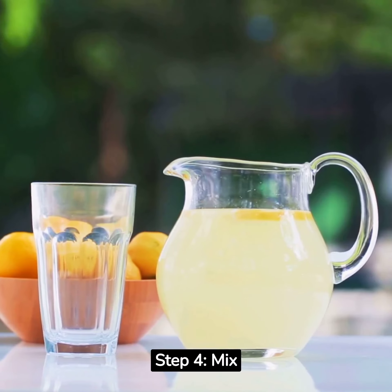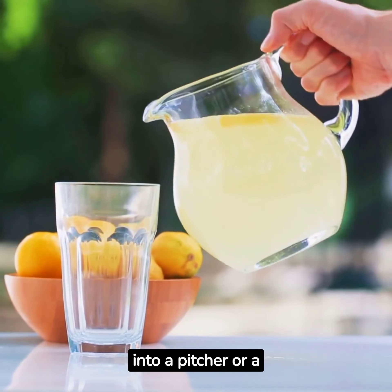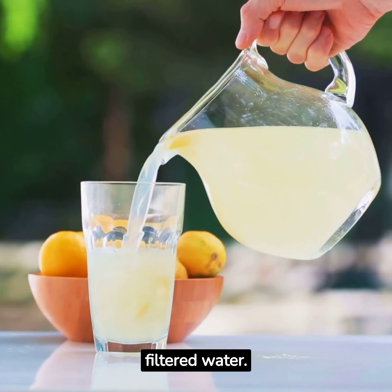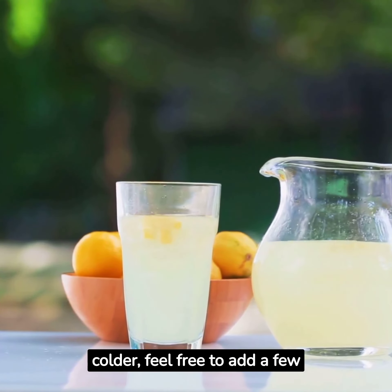Step 4: Mix and Chill. Now let's mix everything together. Pour the lemonade mixture into a pitcher or a glass and add 1 cup of cold filtered water. Stir it well to combine all the flavors. If you prefer it colder, feel free to add a few ice cubes.